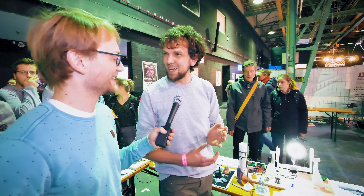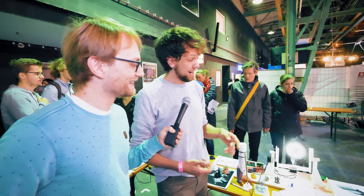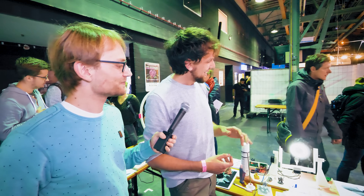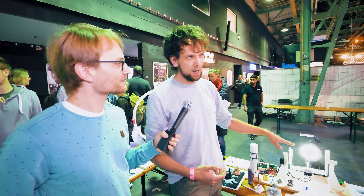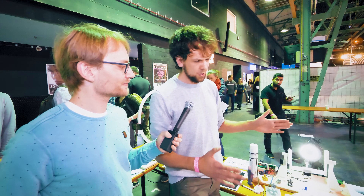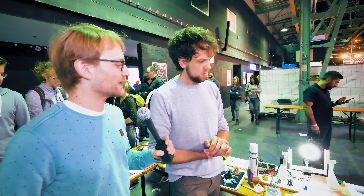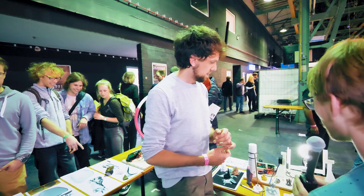I printed this on my China printer — I know, but it's been working for three years already. After this version, I designed it to be printable on every machine with a 20 by 20 centimeter bed, which is basically the standard machine size.